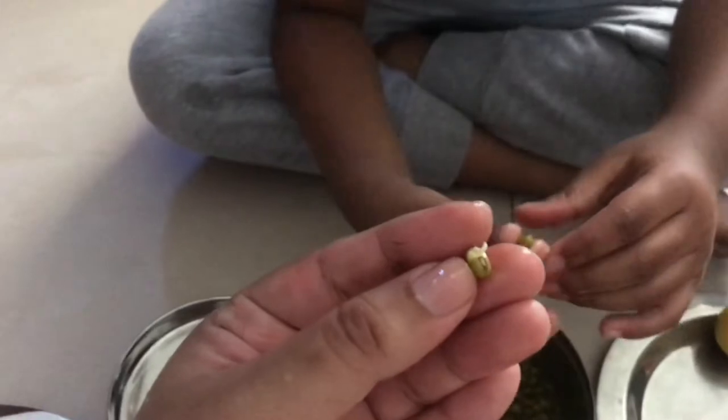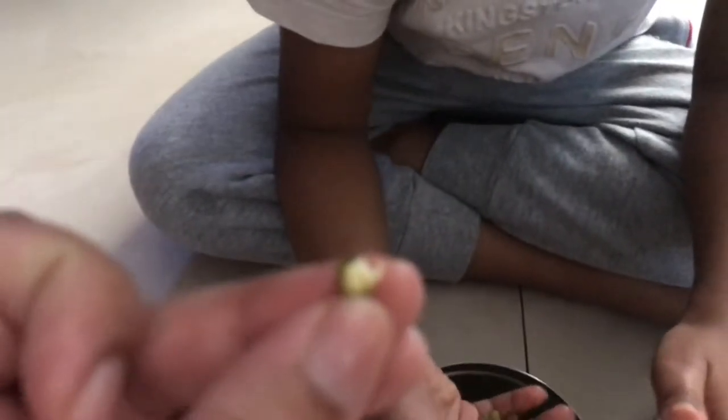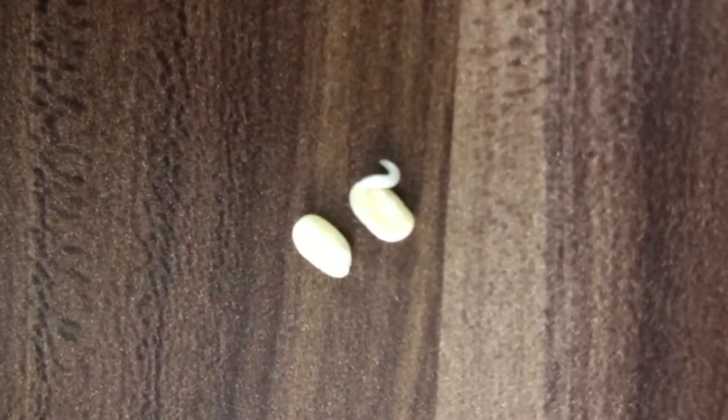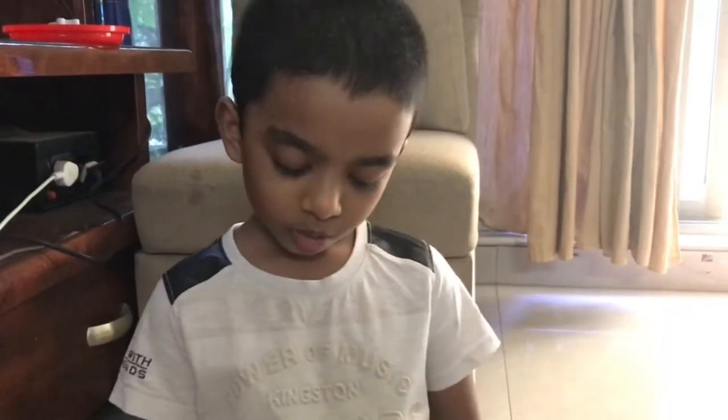Wow, this is germination. See? A small tiny thing — have you seen it? Wow. So Adu, did you understand what is germination? What is germination? Plants coming out of seeds. Wow.